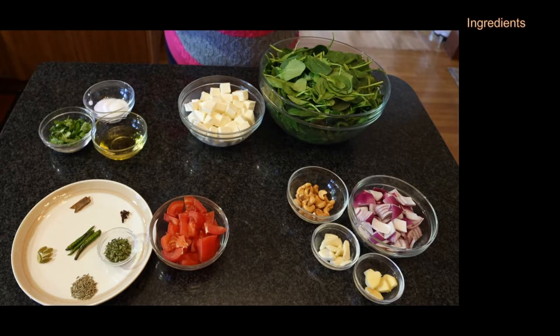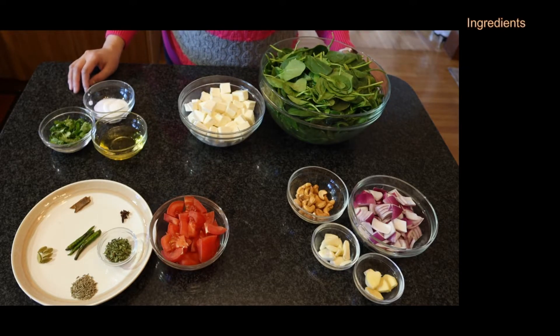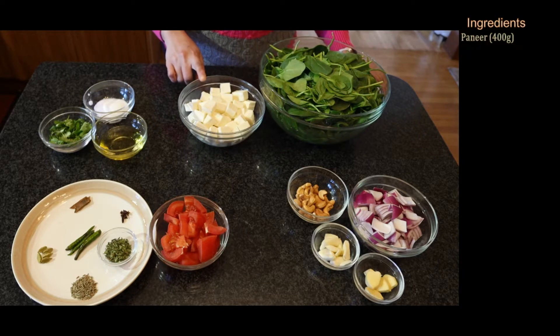These are all the ingredients we need to make Palak Paneer. Paneer, 400 grams — you may choose to shallow fry the paneer for a couple of minutes or add it directly to the gravy. If you add it directly, soak the paneer in warm water for about five minutes. Do not soak longer than five minutes or use water that is too hot, or the paneer will crumble in the gravy.